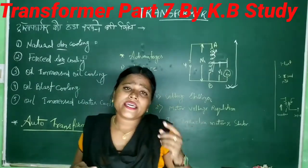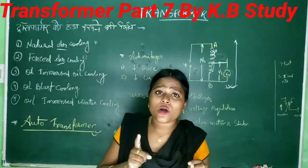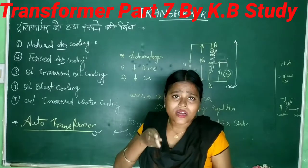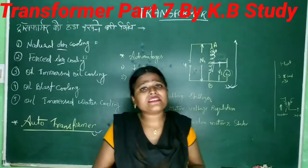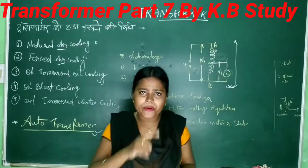The first advantage of the auto transformer is that it uses one winding, whatever it is made of. What will happen? The material used will decrease. That is the first point.